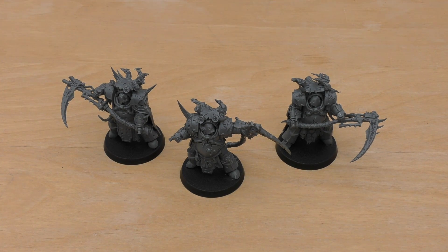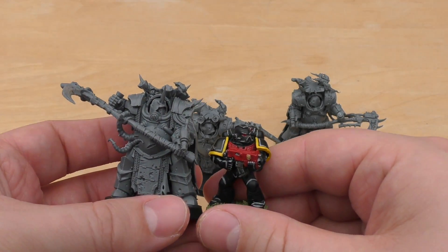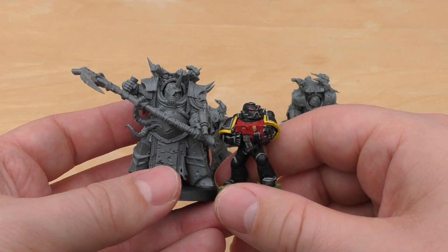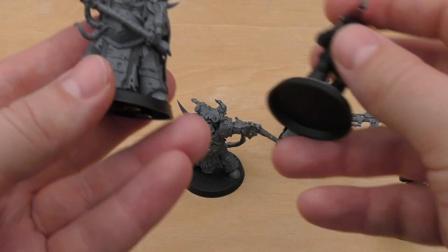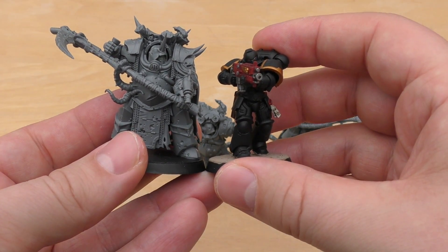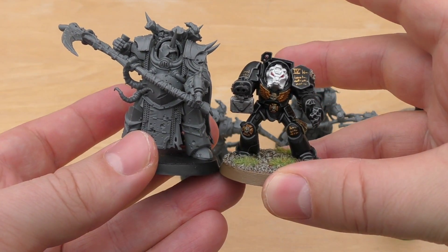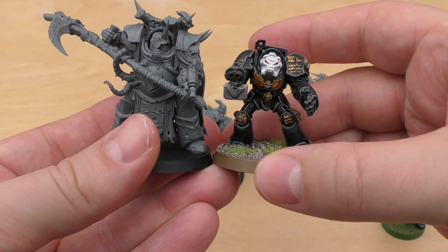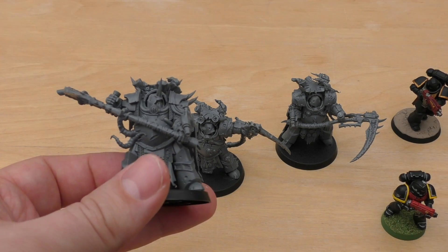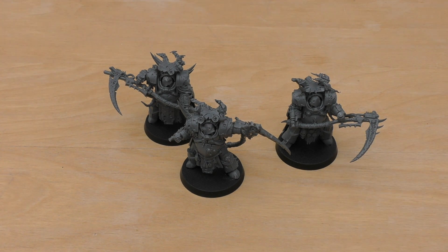I'll also compare them with some Imperial size comparisons. We've got a standard Space Marine here — completely dwarfed by the Death Shroud. One could envisage that scythe sweeping down and cleaving one of these guys in two quite easily. Then the Primaris gives him a bit more run for his money, but still not quite as tall as the Death Shroud. And just for giggles, a normal Terminator — the Death Shroud dwarfs it too, with the same base size but a lot more detail and much taller.